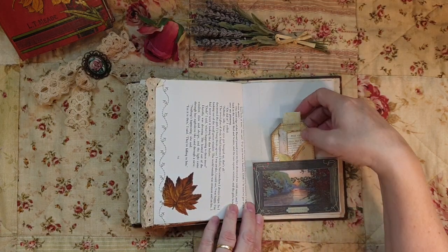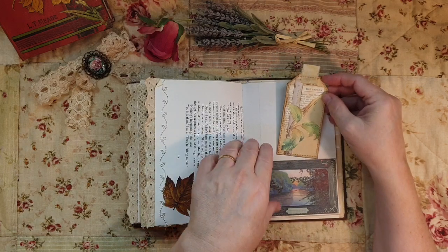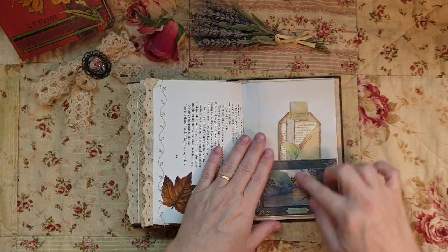That's another piece of ephemera that's part of the book - it had a garden theme, which is what lent itself to being in there because it sort of looks like a garden.